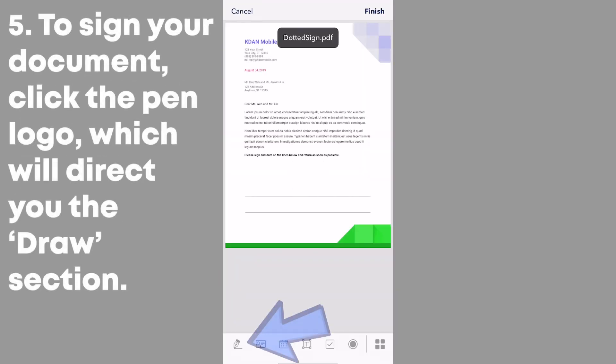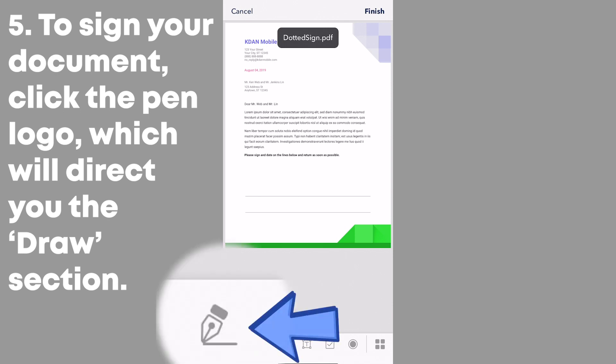Add your signature by selecting the pen logo in the bottom left hand corner of your screen. Here, you will enter the Draw section and create your signature.